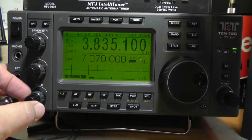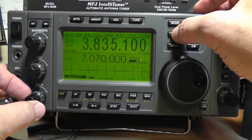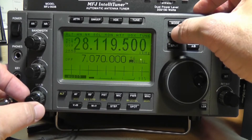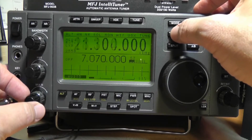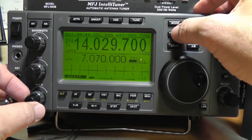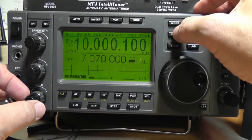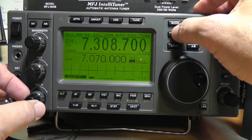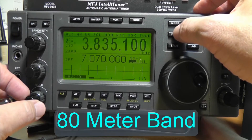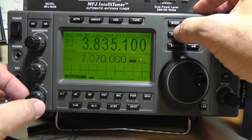The next most important item is the band switch, where we switch between the bands. It goes 160 meters, then comes back around to 10, 12, 15, 17, 20 meters. Then the 10 megahertz band which is 30 meters, the 40 meter band, the five frequencies we have in the 60 meter band, and the 80 meter band — the high end of which is sometimes referred to as 75 meters.